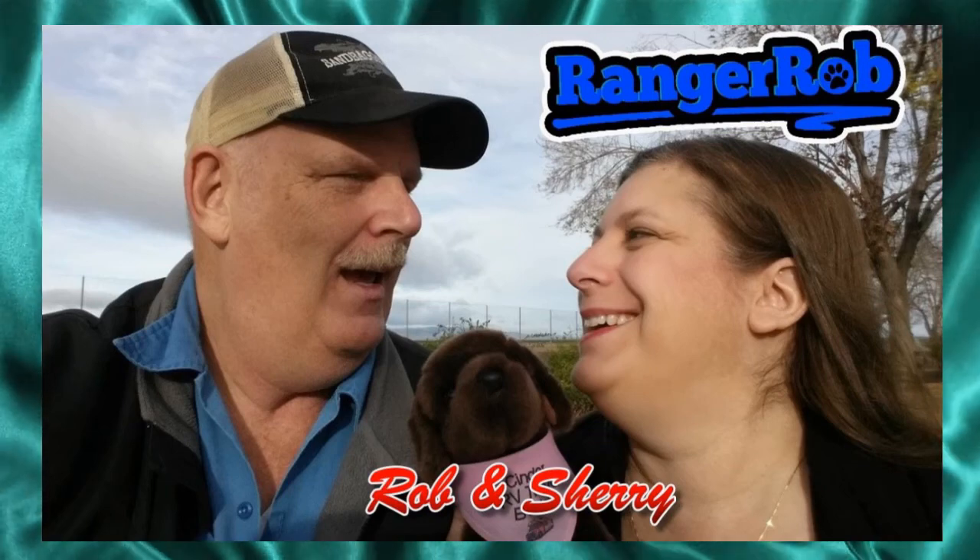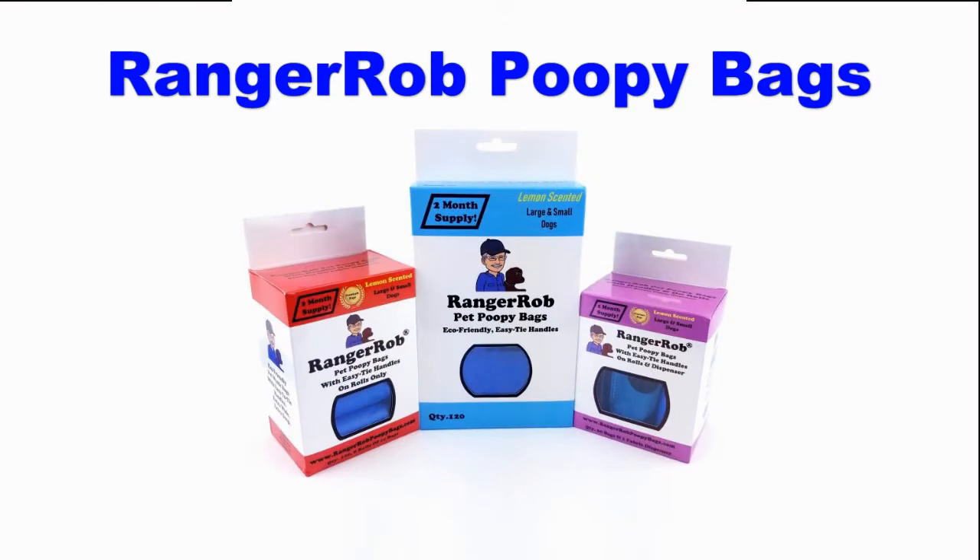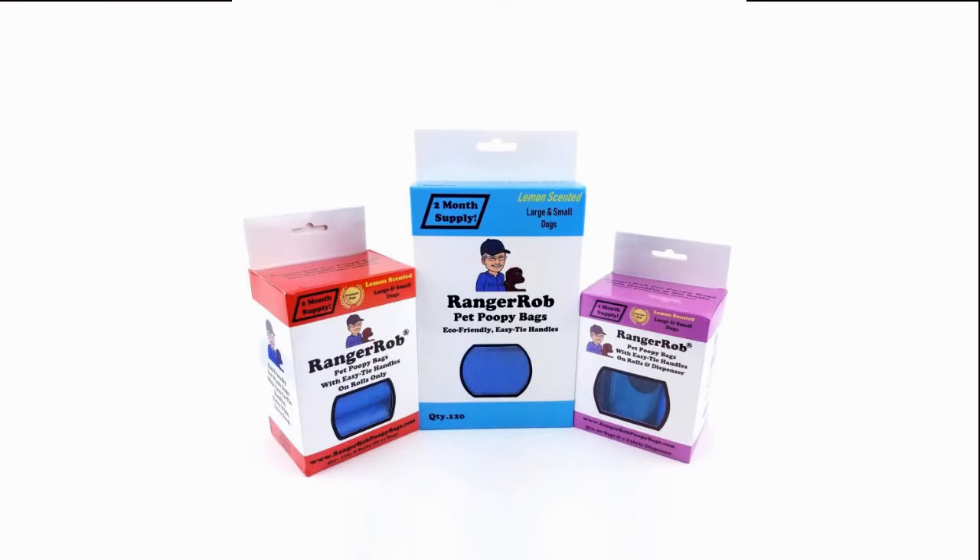Hey, welcome to the Ranger Rob channel with Rob and Sherry. This video is made possible by Ranger Rob poopy bags, available on Amazon right now.